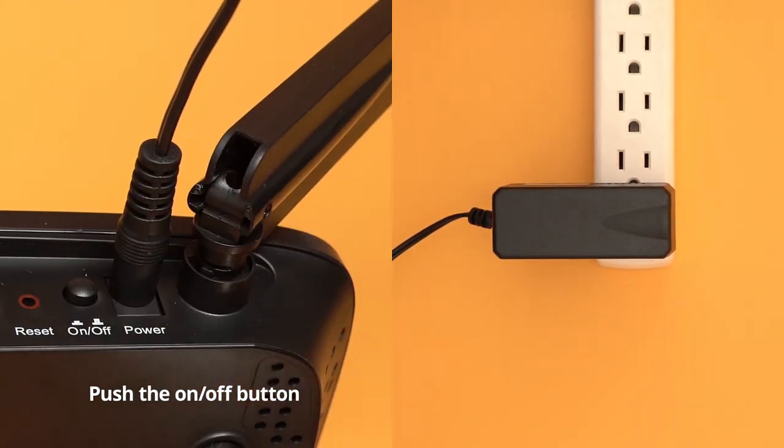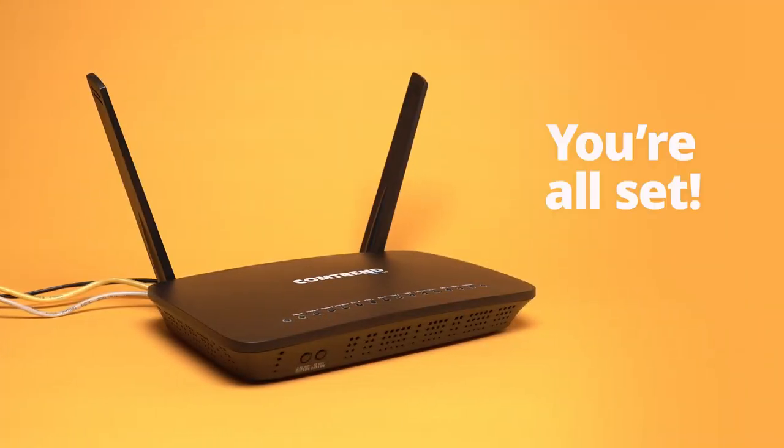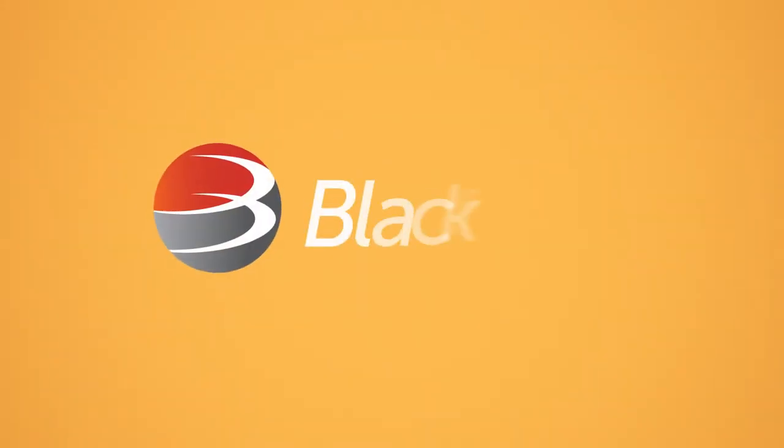Now push the on-off button on the back. You should see status lights start flashing on the modem. And you're all set. Enjoy your online experience with Blackfoot.